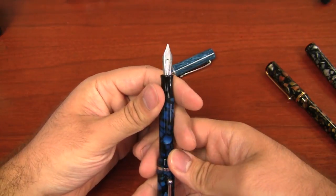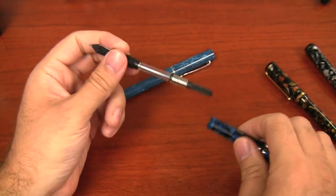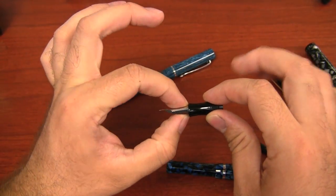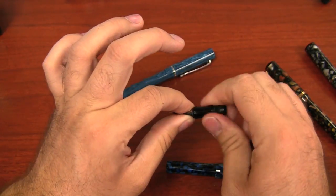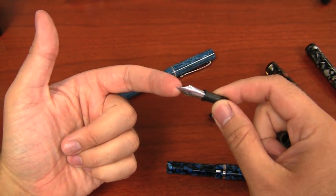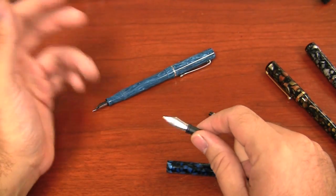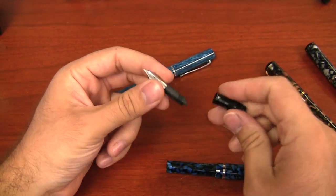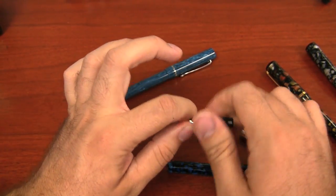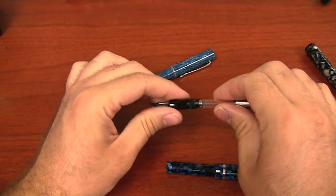One of the cool things about the Edison pens is that the nibs are actually removable and swappable. If you pull out the nib section and remove the converter, you can just untwist the whole nib housing right out of the section. What's cool about that is you can get nib units by themselves and swap them out. So if you want an extra fine and a broad, or a custom ground italic from Brian Gray, you can get just the nib unit without having to buy a whole other pen.